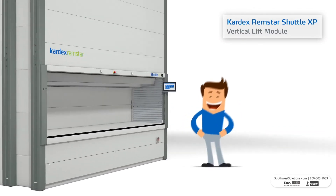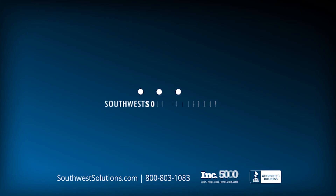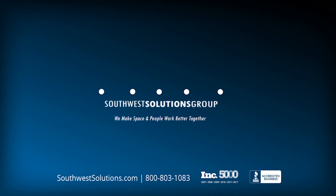For more information, call us at 1-800-803-1083 or visit us on the web at SouthwestSolutions.com.